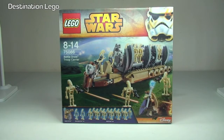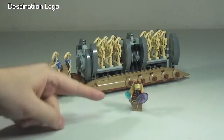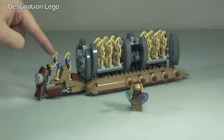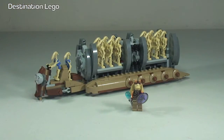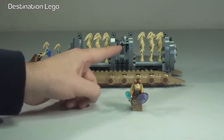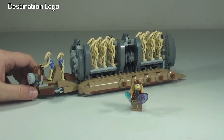Let's take a look at the set now. There we see the Droid Carrier in all its awesomeness. The Battle Droid Troop Carrier comes with a Gungan Warrior, two Pilot Battle Droids with blue torsos, and a total of 12 Battle Droids, along with 12 weapons for those Battle Droids to use.